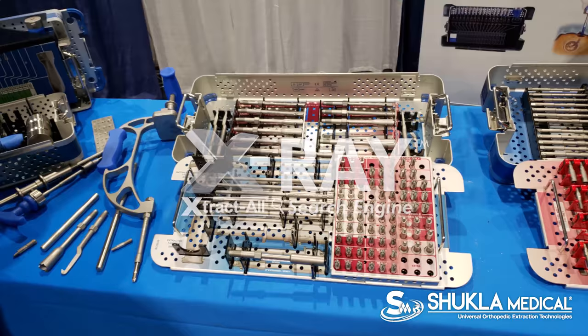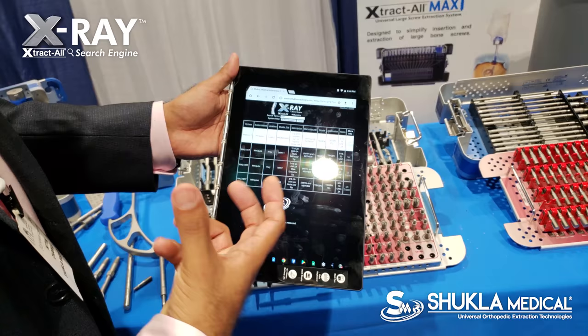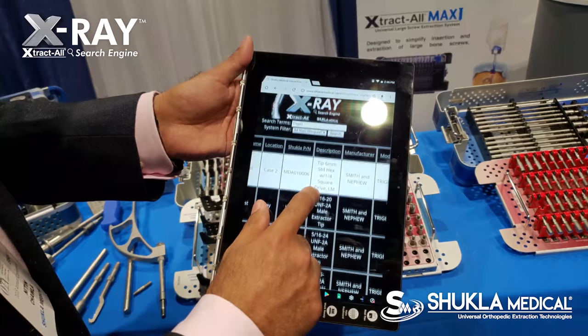Shukla Medical doesn't only sell capital; we also provide support to all of our customers by offering an app called the X-ray Search Engine. The X-ray Search Engine is just like Google, but for implant removal compatibility, and we have that system for spine removals and also for IM nail removals.